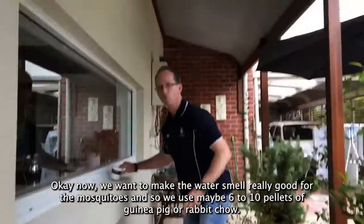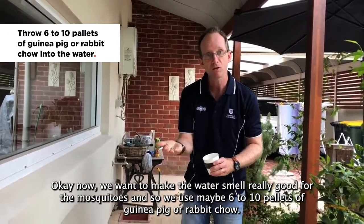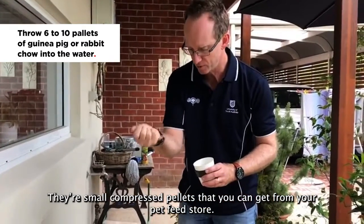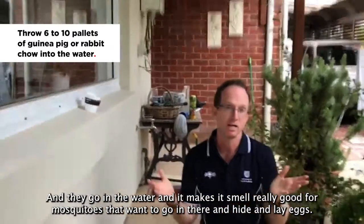Now we want to make the water smell really good for the mosquitoes, so we use maybe six to ten pellets of guinea pig or rabbit chow. These are small compressed pellets that you can get from your pet or feed store. They go in the water and make it smell really good for mosquitoes that want to go in there, hide, and lay eggs.